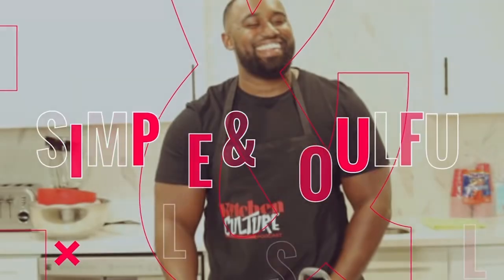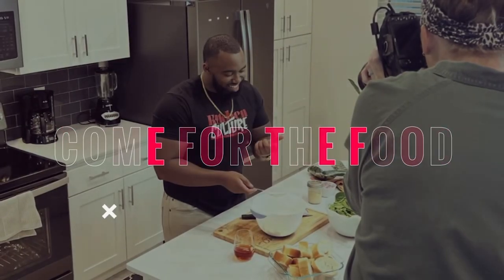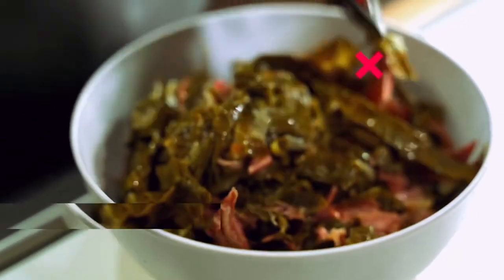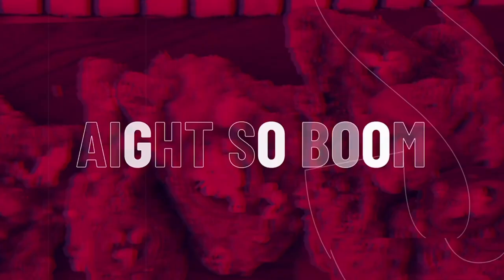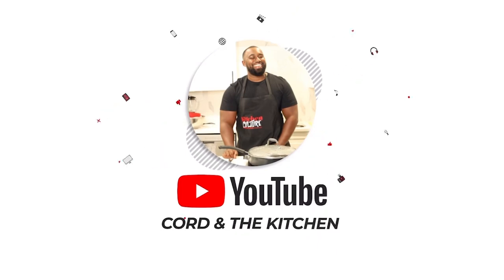I do my thing in the kitchen. My name is Cord, I'm for the culture and I'm here with a vision. We're here to talk, chop it up. They say the odds are stacked against us — we ain't seen that. The things we do in kitchens, y'all ain't seen that. We're here for a great time. You're tuned into the Kitchen Culture Podcast.